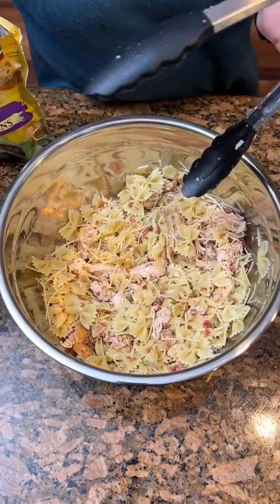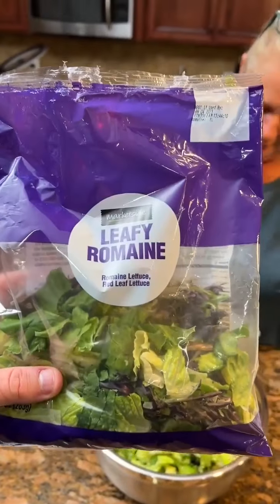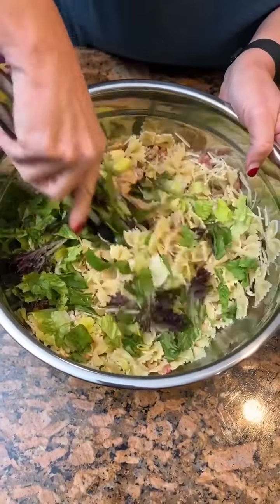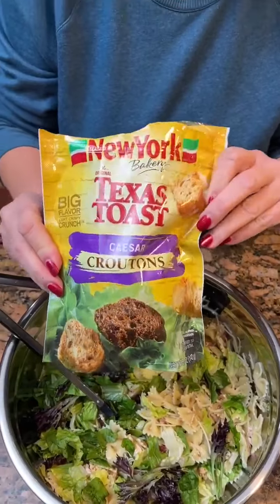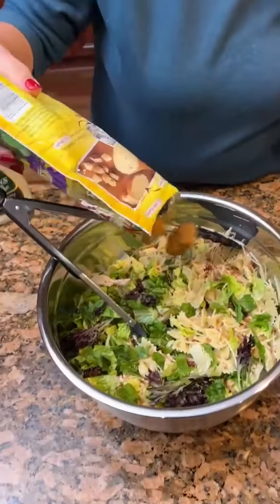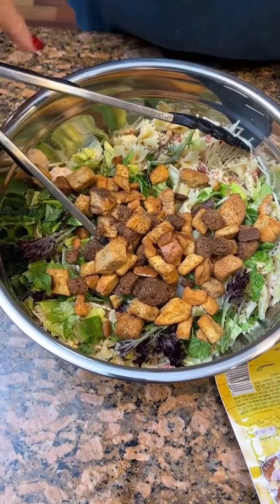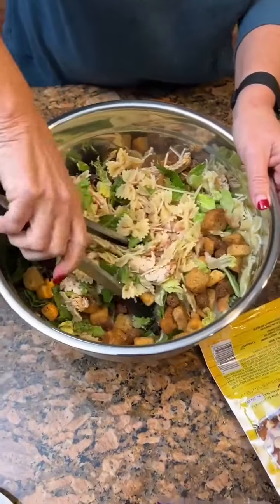Then we're going to take two cups of romaine lettuce. We're using this kind — market side leafy romaine. Got it in there. Now we're going to take a five-ounce bag of these Caesar croutons. Got a lot of noises in the kitchen today.